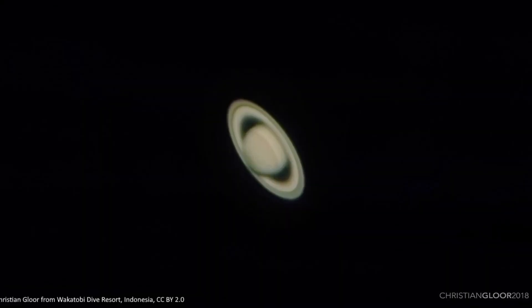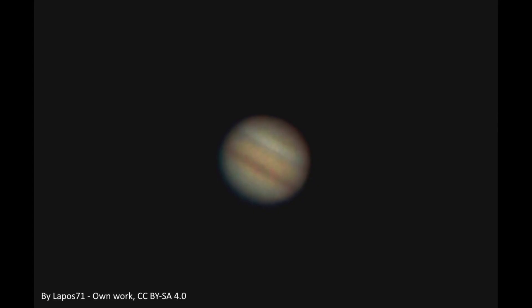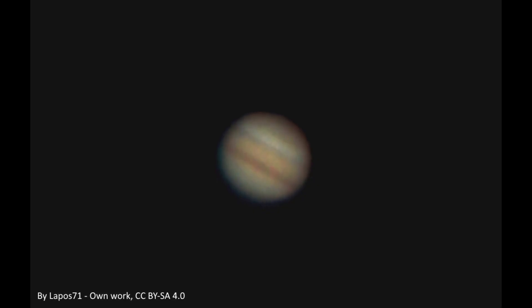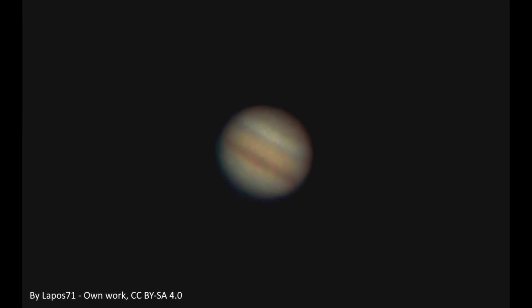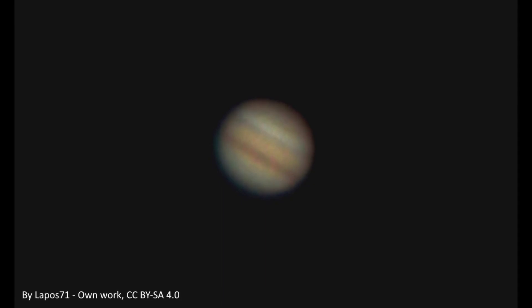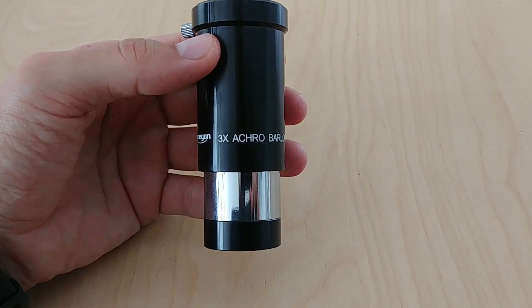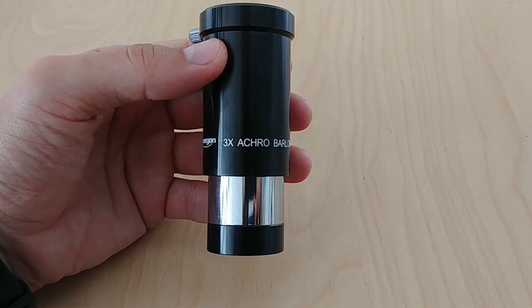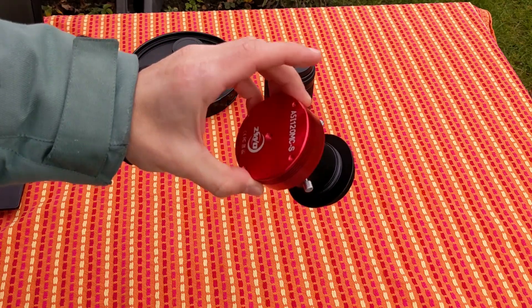Eyepiece projection magnifies your image a lot, depending on your eyepiece, so it was heavily used for planetary imaging or moon close-ups. The quality of the image also heavily depends on the quality of your eyepiece. I myself haven't seen many eyepiece projection images lately — most people tend to use a simple Barlow lens to increase the focal length of the scope and then opt for prime focus. I go that way too and it works just fine.